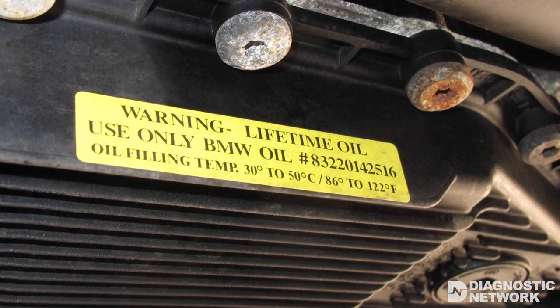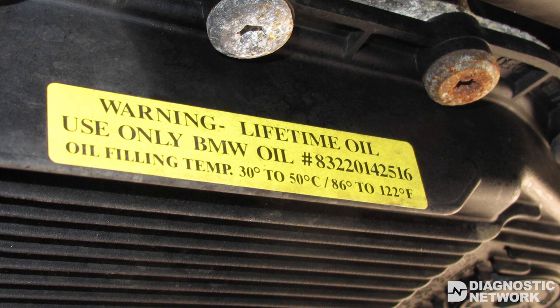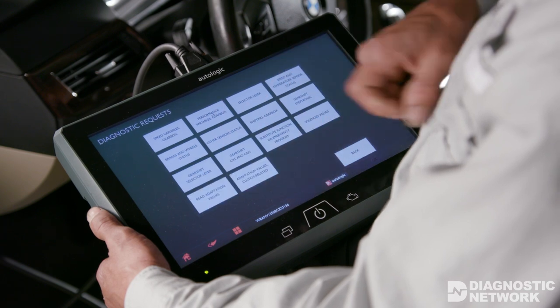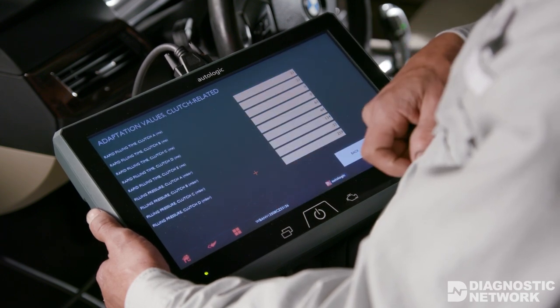The transmission is a sealed unit filled with a lifetime synthetic fluid. No manufacturer recommended maintenance intervals were required. Once you have a good grasp of what adaptation is, diagnosing problems with this transmission becomes almost intuitive and the live scan tool data becomes a powerful diagnostic tool. As a technician, I believe that having a high comfort level with the adaptation values is the most important part of diagnosing 6HP transmissions. There are still a lot of these cars on the road, and repairing them correctly is not difficult once you understand the concept of adaptation.